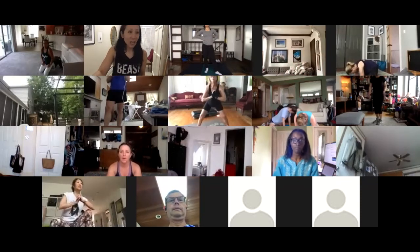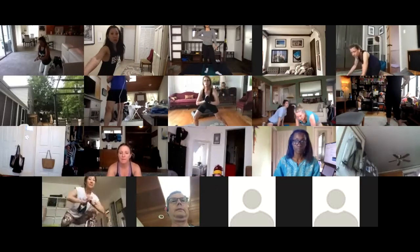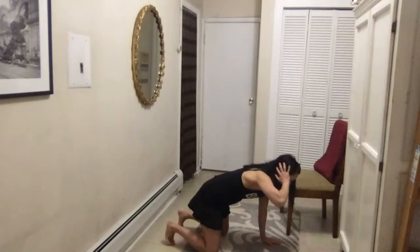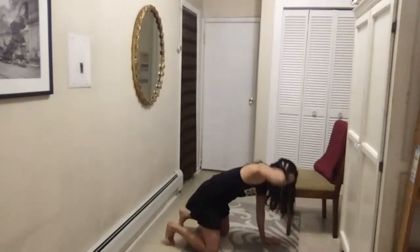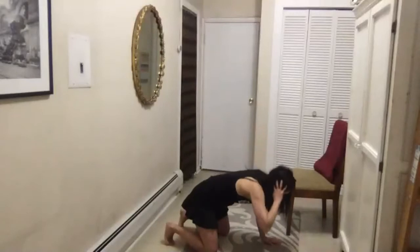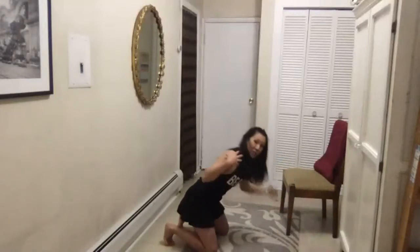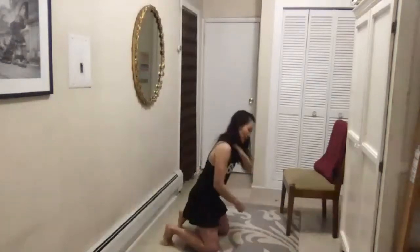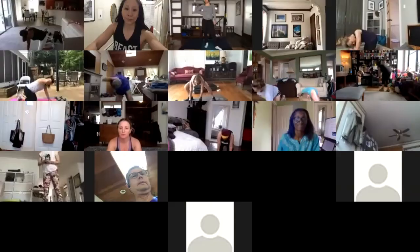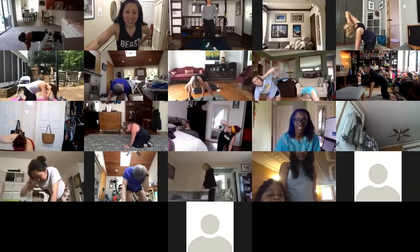The last warm-up is book openers. Right hand on the right ear, come down towards your left, open up your elbow with your eyes following your elbow. Give me eight slow book openers on both sides. Focus on this as a thoracic spine opener — you're working the upper back. Really let your eyes follow your elbow when you open up. Once you give me eight of those, we'll go into the workout.